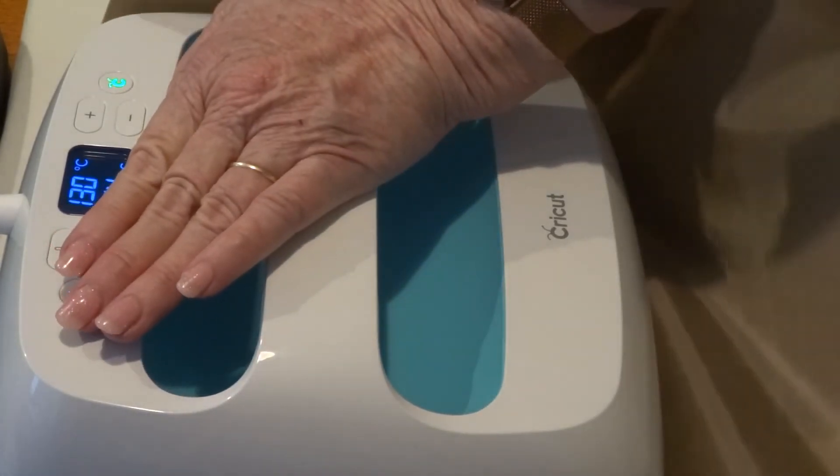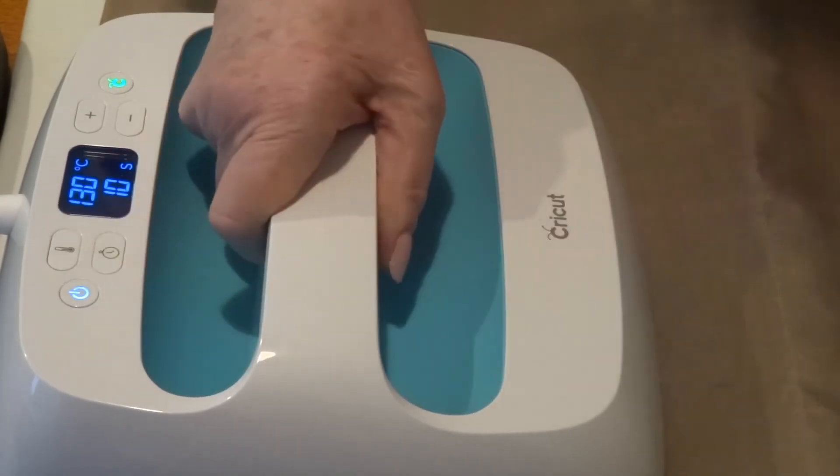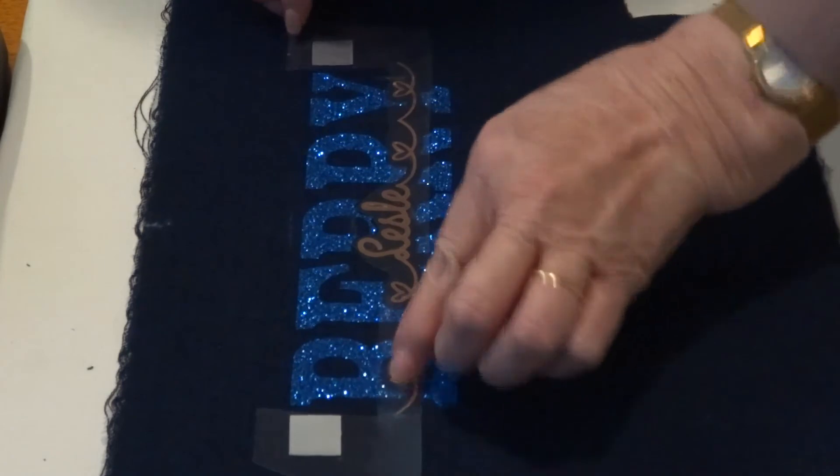Press that down again — it's coming off right now. The Teflon sheet will protect it so you can't really overcook it — well, you can if you haven't got it covered. Still hasn't stuck that end.